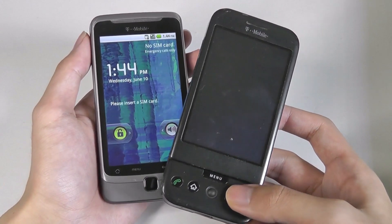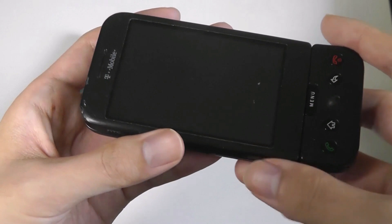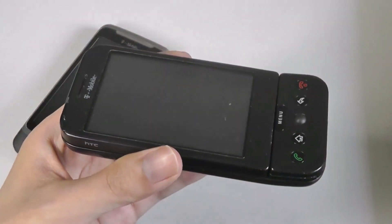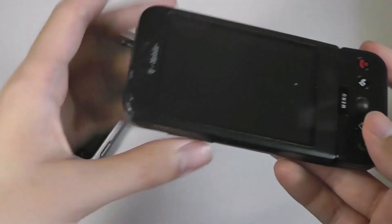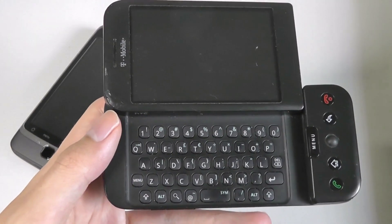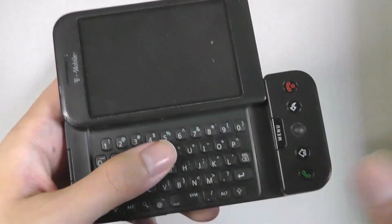It was the first ever Android smartphone, and it retains a special place in the history of smartphones for bringing a new operating system to the market. But it had a pretty funky build as well as a design that wasn't exactly attractive — it felt like a brick in the hand. Part of the reason why the first Android phone had a keyboard was because the original version of Android, version 1.5, didn't even come with support for a virtual on-screen keyboard until later on.